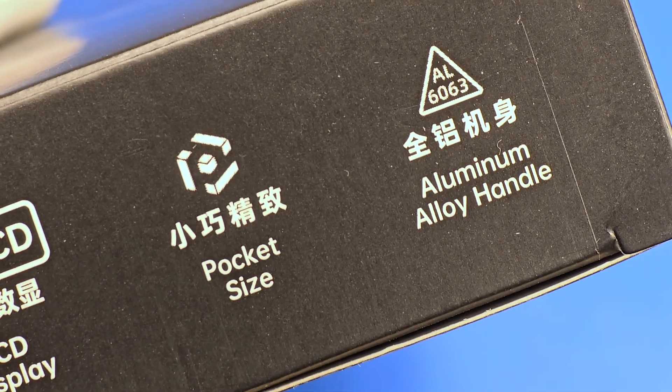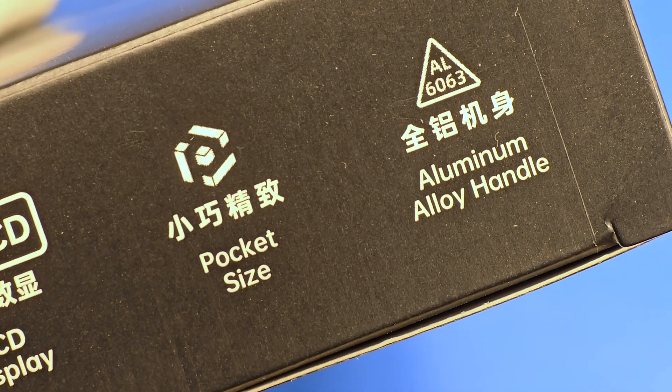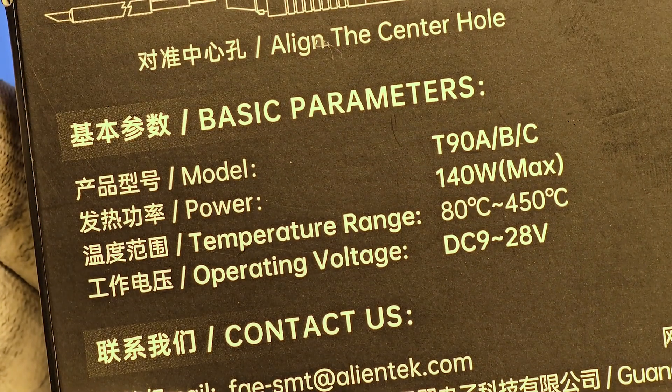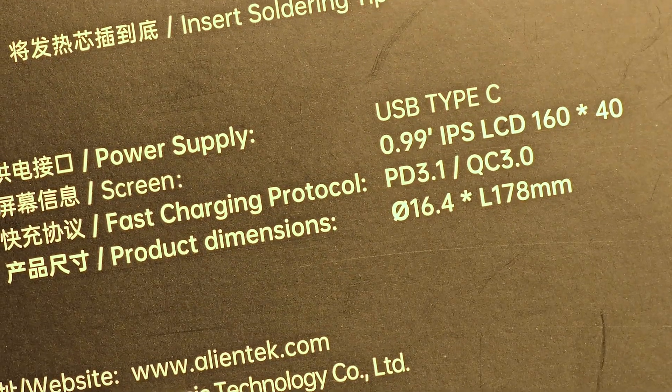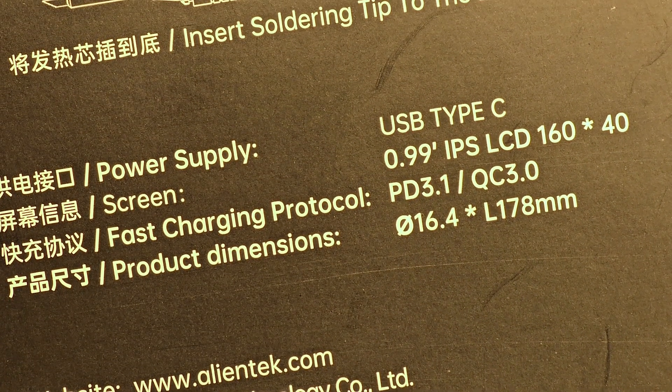I will test the device with a 65 watt power supply because I think this is the most popular one. I got the B version, which means it has the T245 tip.